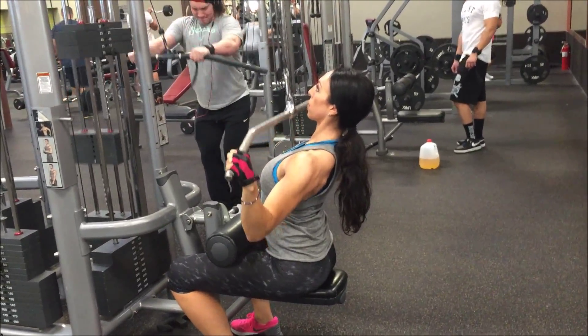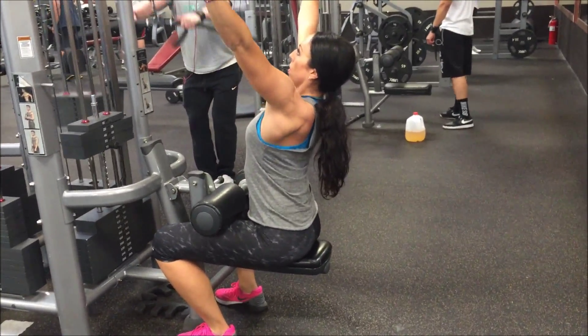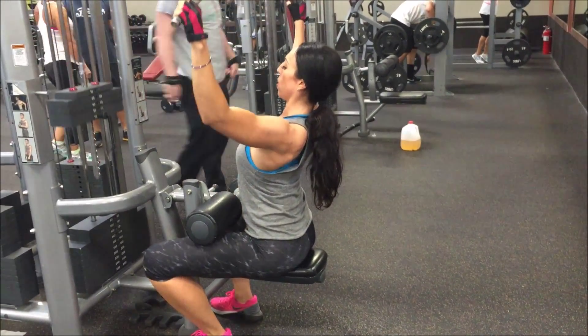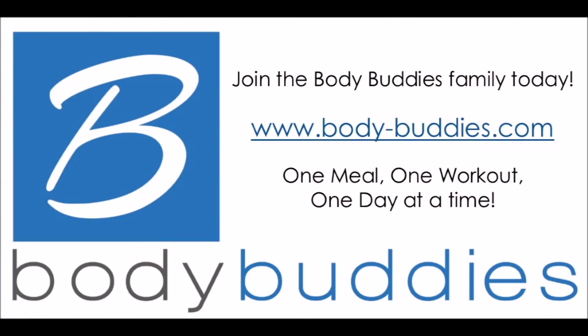How to do cable lat pulldowns. You're going to want to make sure that you're holding out at the width that you wish to build. The wider you want those lats to grow, the better you should be holding the outer part of that bar, but you can hold any different part.